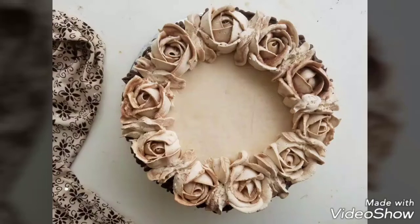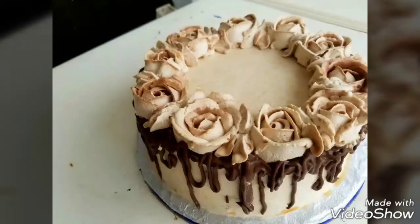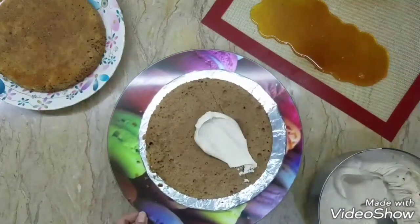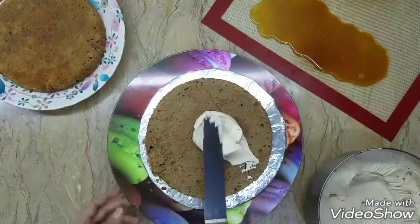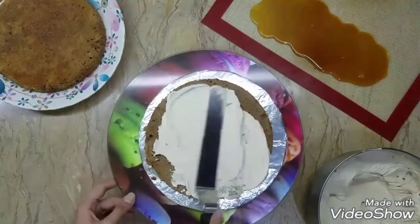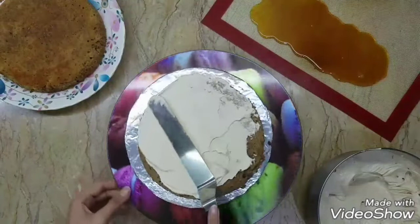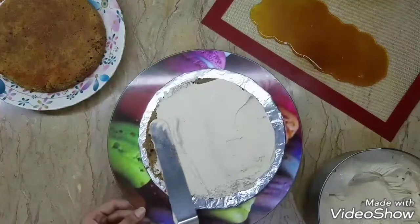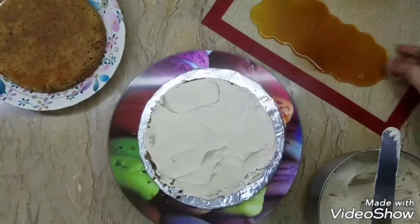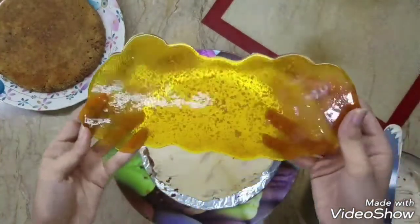Hi everyone, this is Cafeccino, I'm Ramsha Nadeem. Super excited to share my very own birthday cake decorating tutorial with you guys. I baked my very own birthday cake for the very first time. I baked some coffee cotton sponges, whipped some coffee cream, and made some praline — these three are the basic components of this cake. You will get the recipe in the description box below.